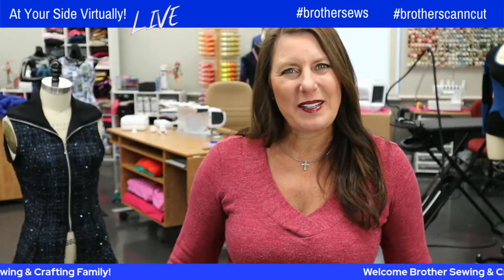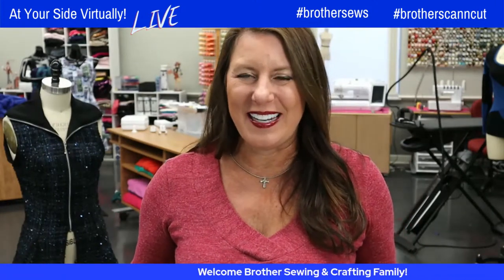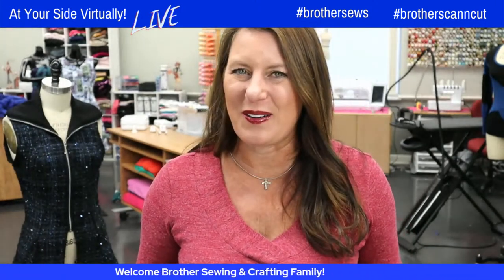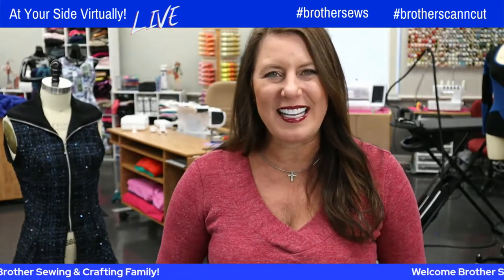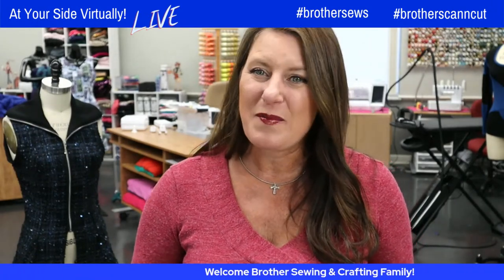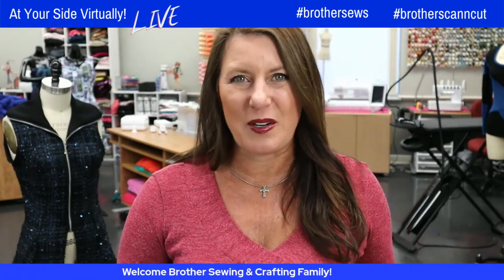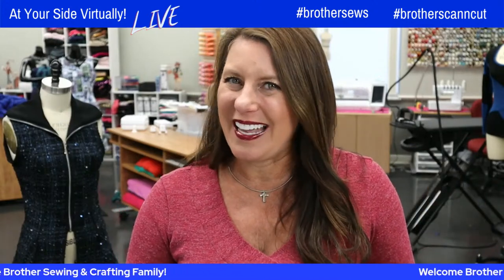Hello, Brother Sewing and Crafty family. Angela Wolf here, Brother Brand Ambassador, and I'm so excited to see you. Another Tuesday, another great show. Wait to see what we have planned for today. Jane's joining us and she has got the cutest things that you need for Valentine's Day. We have a whole week to prep for it. Stop in, say hi, say where you're from, and I'll go get Jane.